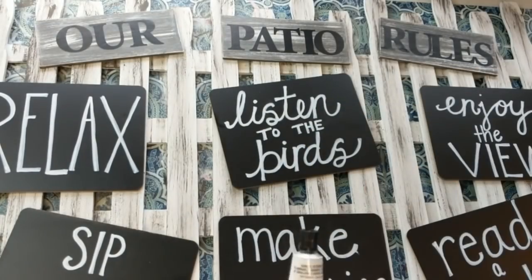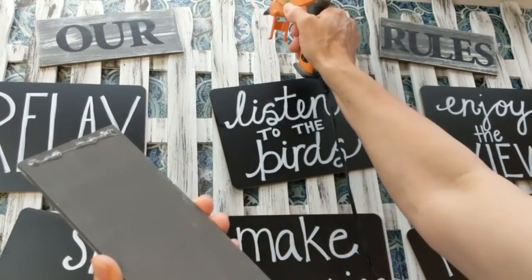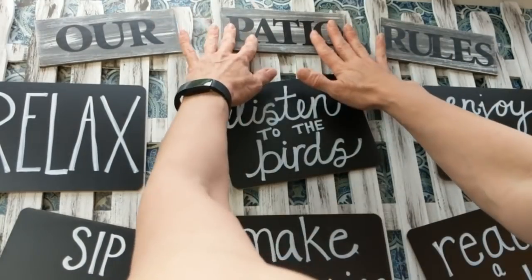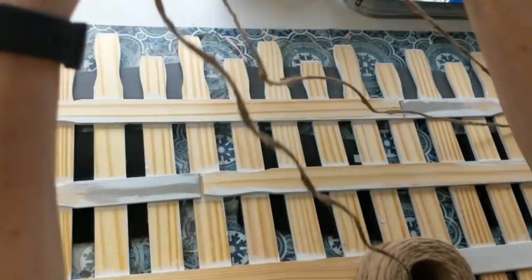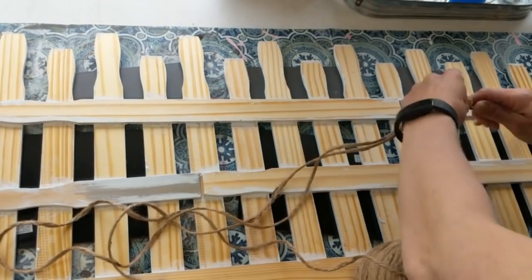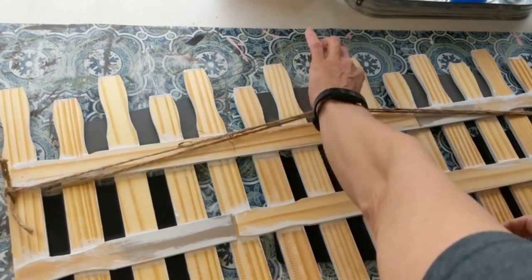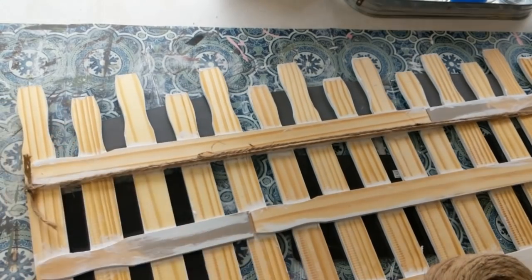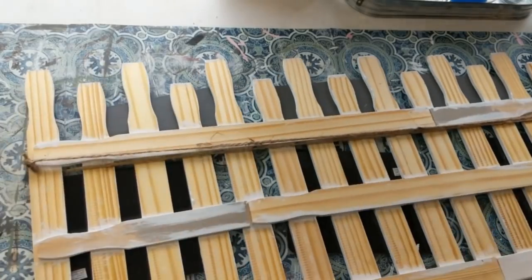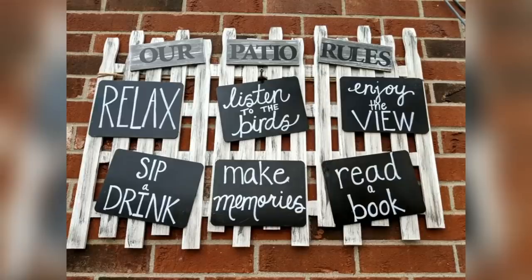I'm using a combination of Fix All adhesive and hot glue for the three signs that say 'Our Patio Rules' and also for the six rules chalkboards. Once everything is glued on, I'm taking some thicker jute twine from Walmart, doubling it over, and knotting it on either side around one of my cross pieces to make a way to hang this sign and keep it stable. Hot-glue those knots so they don't work themselves out, then trim off any extra twine. Here is what the sign looks like, and this is what it looks like hanging on the outside of our house right there at our patio.